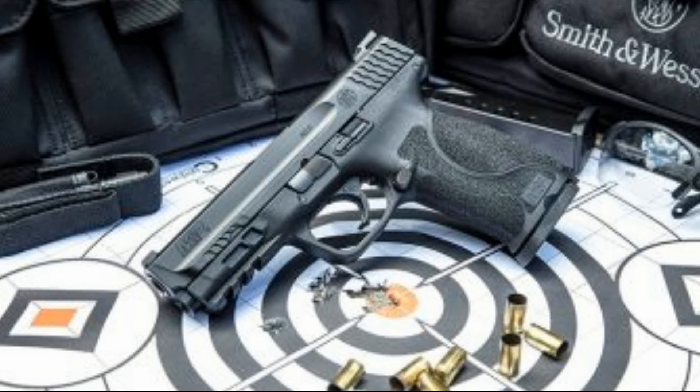The M&P base model is priced within reach at an MSRP of $599. It's available in three popular calibers — 9mm, 40 Smith & Wesson, and 45 ACP — as a striker-fired, semi-automatic polymer pistol. It comes in matte black and FDE flat dark earth finishes, includes two magazines, a limited lifetime warranty, and a lifetime service policy.